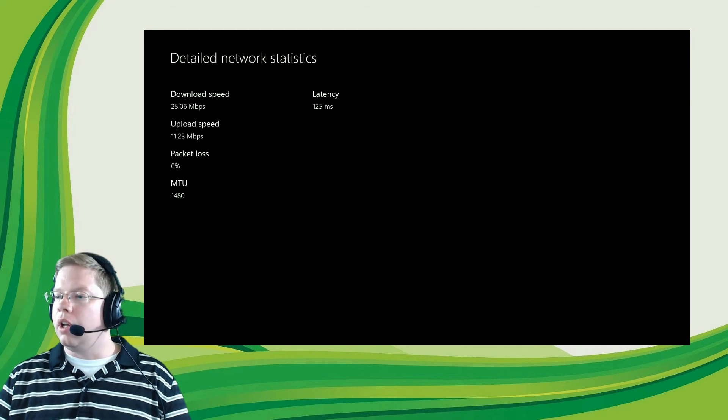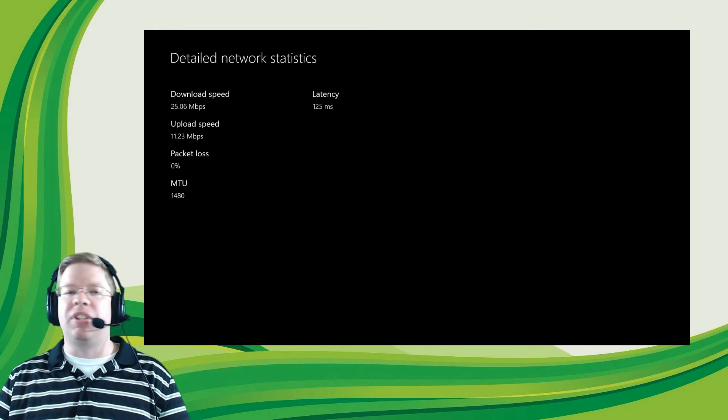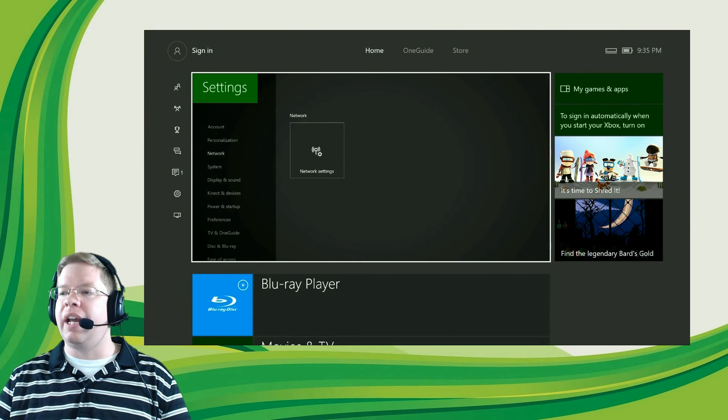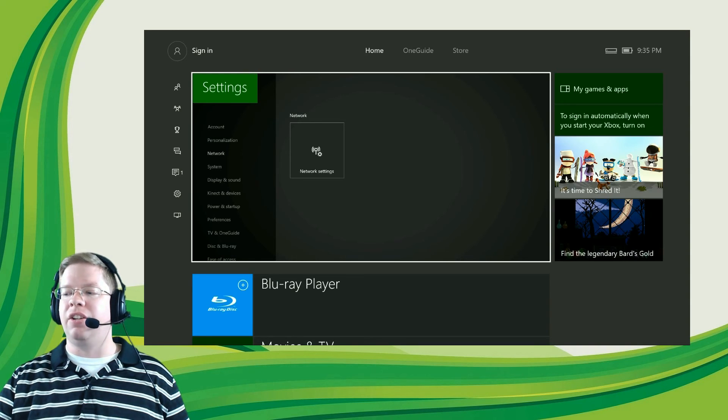There are tutorial guides for troubleshooting those issues, which I'll post in the description. Looks like we've got good speeds here — good download speed, good upload, no packet loss, and fairly low latency. I would be satisfied with this connection; there shouldn't be any issues playing on Xbox Live. You can back out to the dashboard and sign in by hitting left on the thumb stick to pull open the guide, then sign into your profile and you'll be good to go.